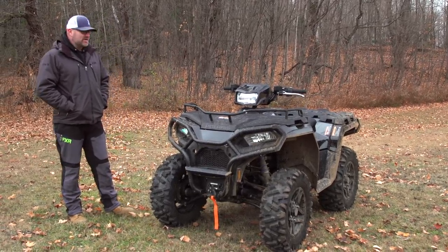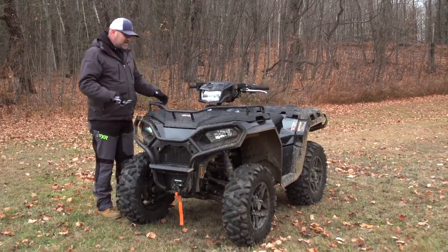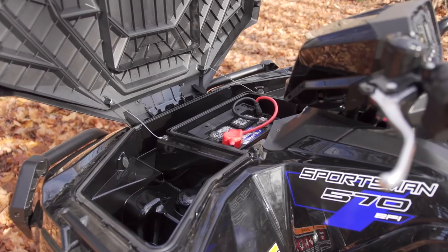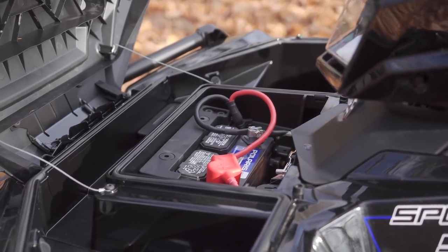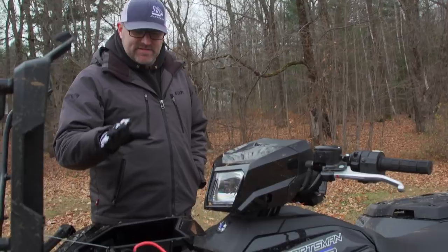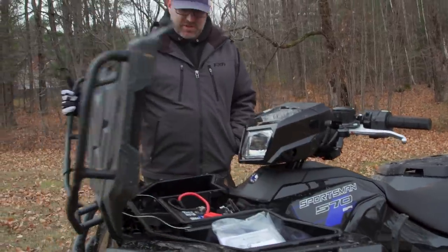Let's talk about some of the important differences between this model and the previous version of the Sportsman 570s. One of the big ones that a lot of people are going to really love is the battery is now mounted up high under the rack, where it's out of the way of debris and mud — basically not sitting on the very bottom of the frame where it used to be, which was just ridiculous. This is a big upgrade that people have been asking for for a long time and it's definitely going to improve the overall functionality and longevity of this vehicle.